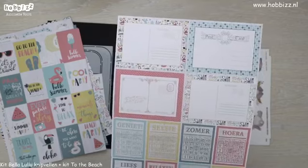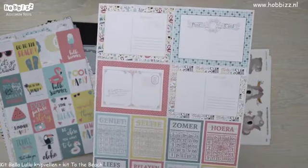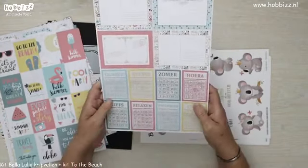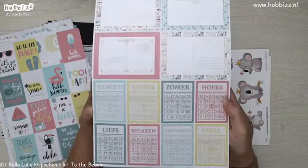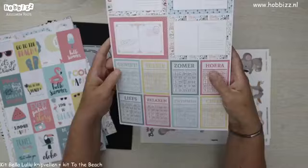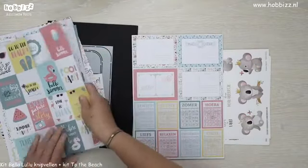Mini postcards. In de randen komen ook weer de patroontjes van het designpapier terug. En die zijn natuurlijk een must-have: de bingo kaartjes. 'Geniet, selfie, zomer, hoera, zwemmen, chill' — allemaal zit dat erbij. Een vel met bingo kaartjes.